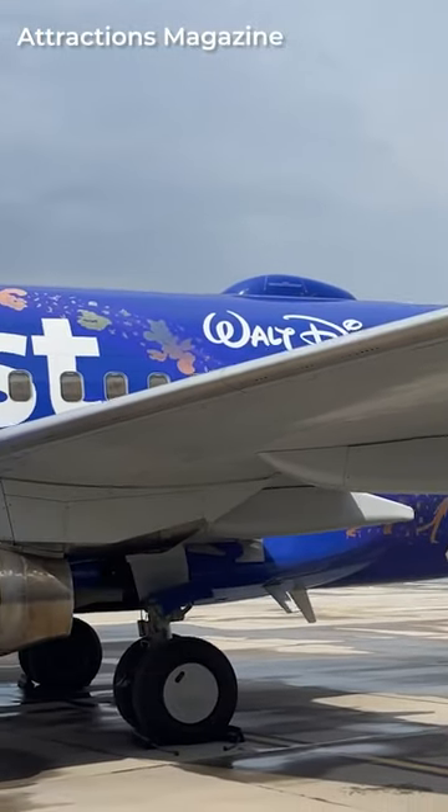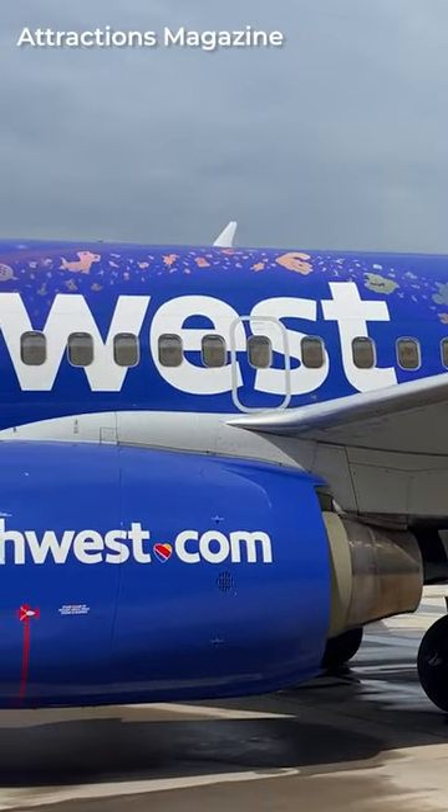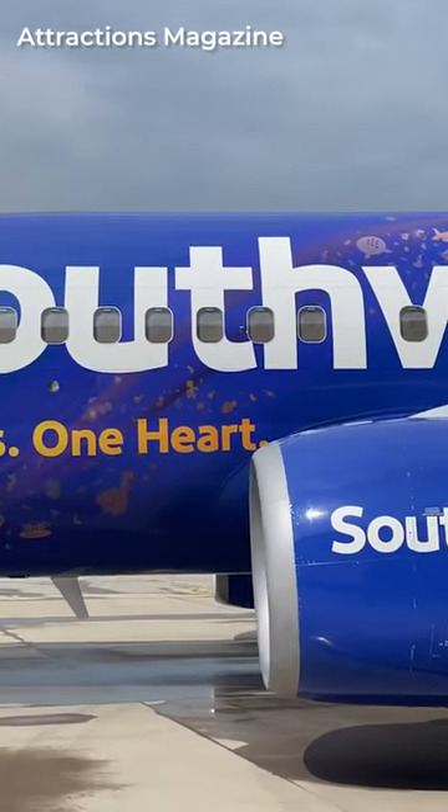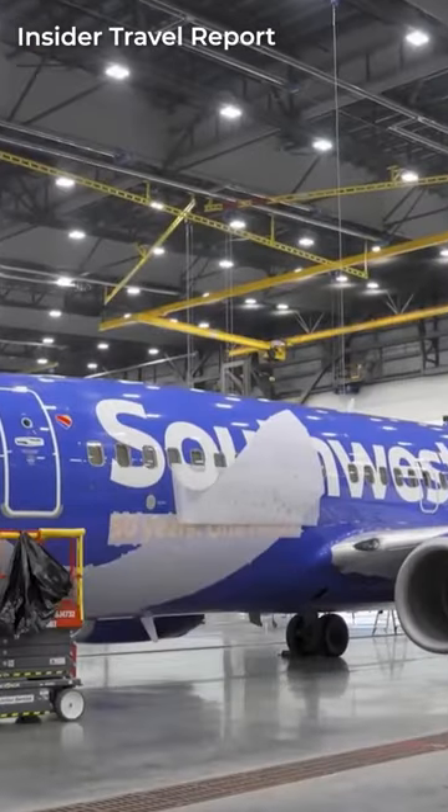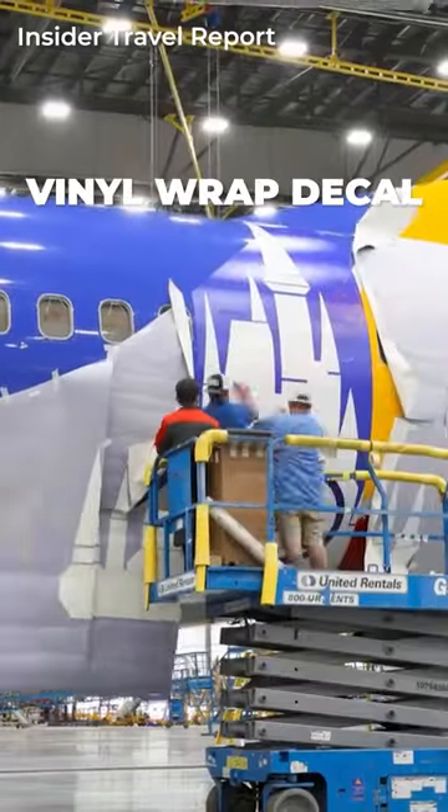But for some special liveries, such as the new Disney design unveiled by Southwest recently, the process is much more straightforward. In this case, the airline chose to apply a vinyl wrap decal to give its aircraft a brand new look.